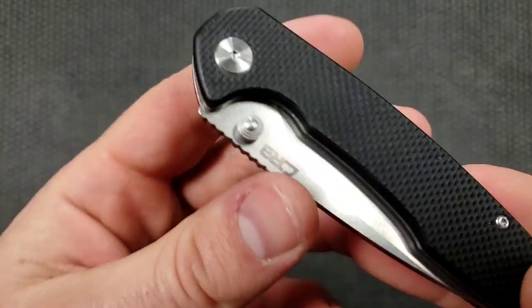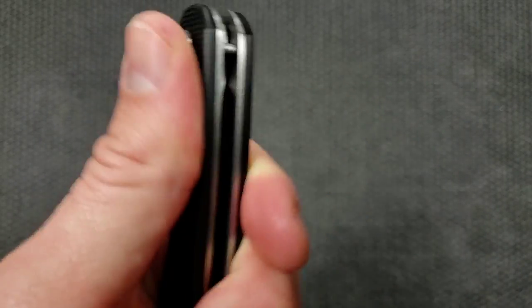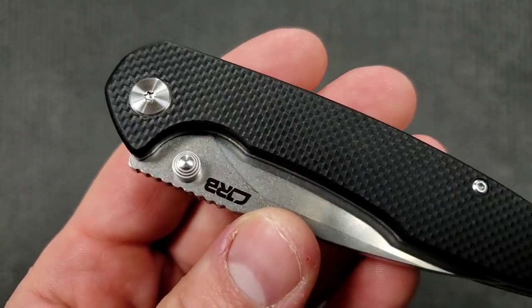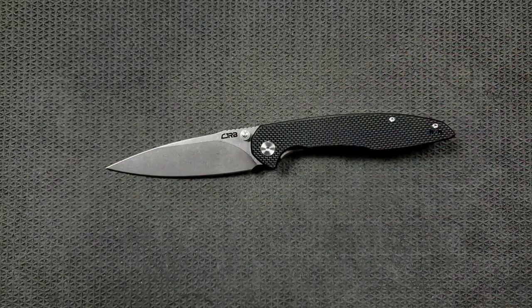We're looking at G10 — this is Peel Ply Textured G10. Not aggressive — I'd say it's a medium texture. It's on both sides, so the pocket clip's going to drag a little bit and it's going to fray up your pants, but not that bad. Not the most aggressive G10 I've ever felt. The blade is D2 and it is tumbled. CJRB is one of the few budget knife companies doing tumbling. Most of the time what we see is a satin finish. There are two reasons that bothers me: number one, it's an aesthetic thing — it picks up fingerprints.